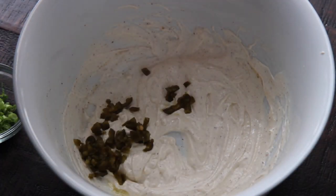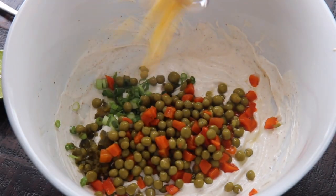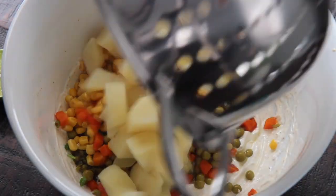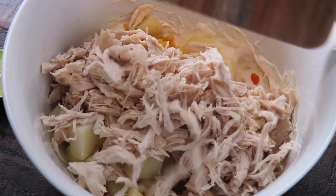I added some pickled jalapeños and scallions, peas, carrots, and corn. Some people don't add corn and others cook their carrots from scratch — I just use canned. Add the potatoes and shredded chicken.